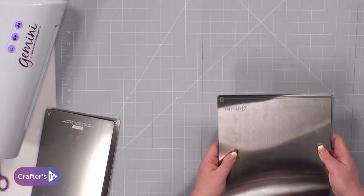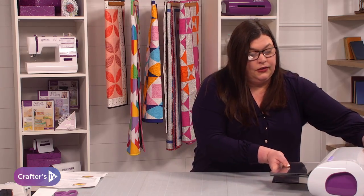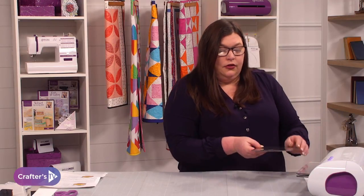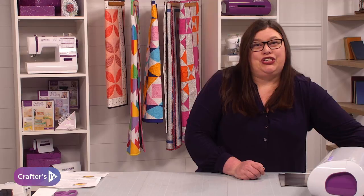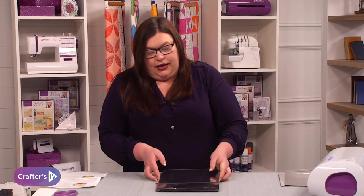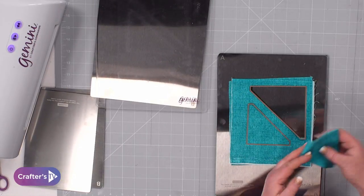I'm going to pop these through the Gemini. If you've got the large machine they will go in sideways. You hear that lovely noise, knowing that the machine is actually doing its job. Okay, let's have a look — absolutely perfect cuts every time.